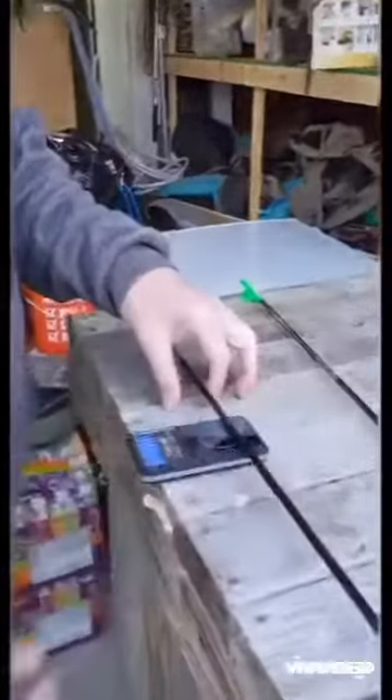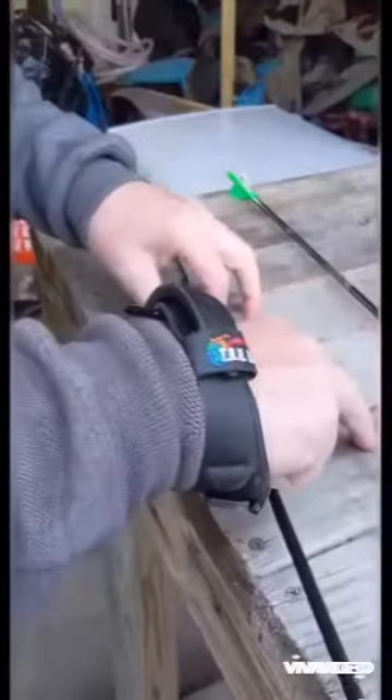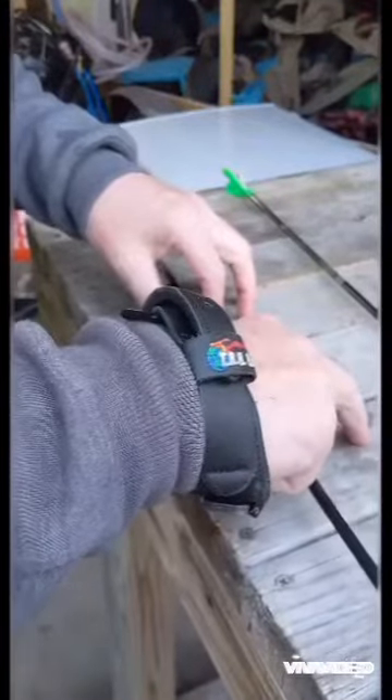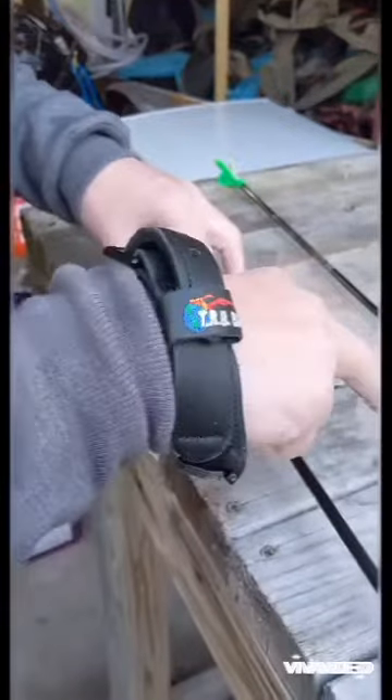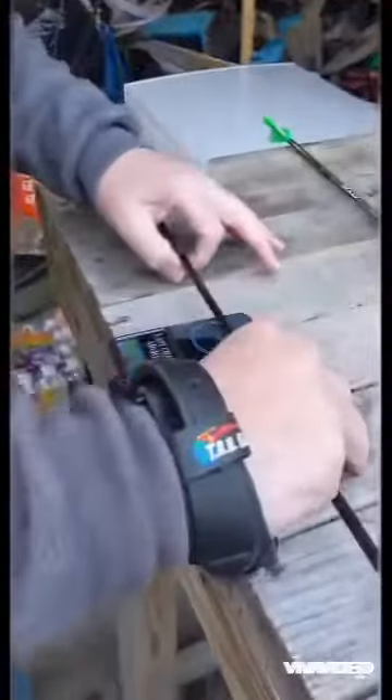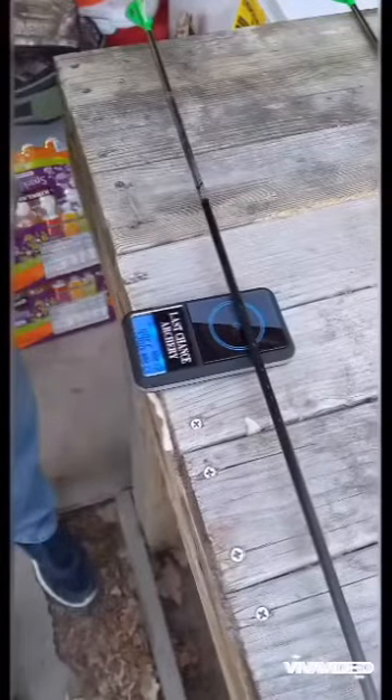We're gonna weigh the arrows. That one's 490. That one's 496. Now let's get a weight on my bow.